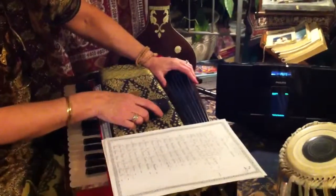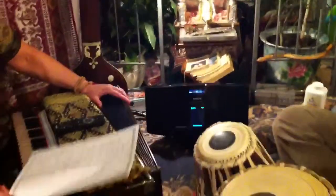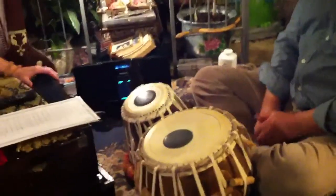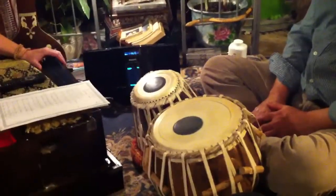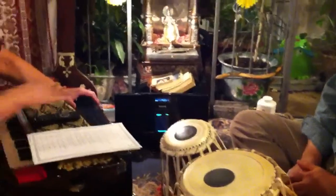We have to tune the instruments next. The tabla, which Victor has brought, is generally tuned to the sa that you're singing at, which is your pitch note. If we're not using the harmonium, he uses a handy little tuner, so he would tune the sa that he plays — which is the same note on my harmonium — on the tabla, to match his tuner.